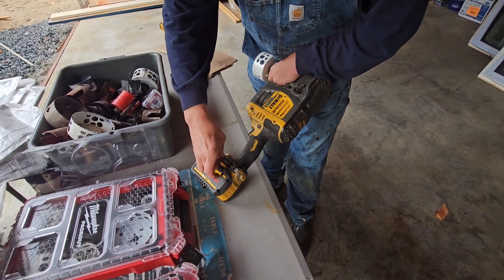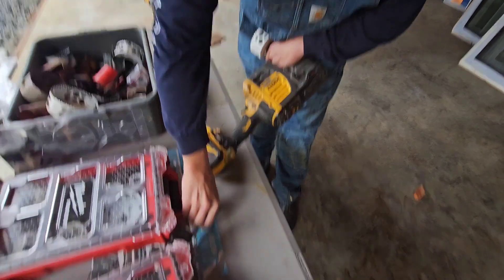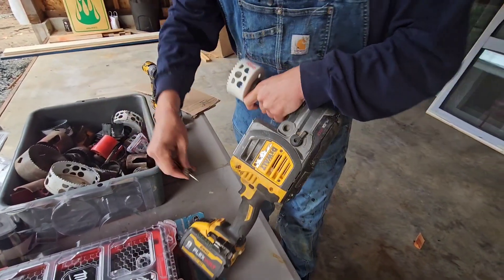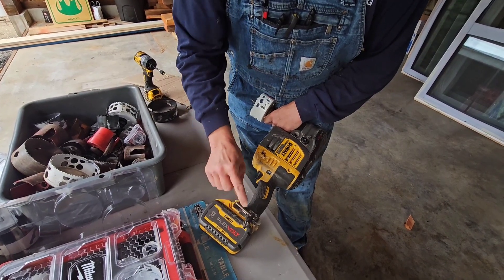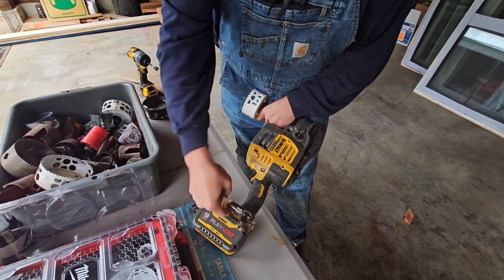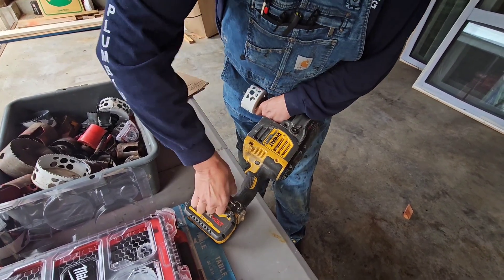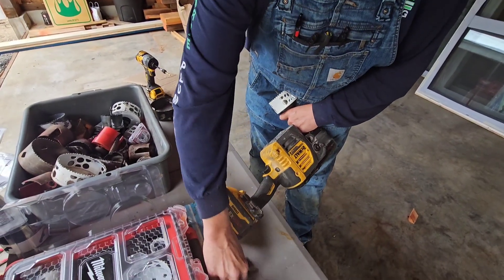This Dewalt Joist driller comes with this key chuck holder and this key. Pop that out there, and you want it to be that tight. This really goes in there nice, and the shank of this key just snaps right into this key holder. Put your finger under here and snap it out. You want it to be that tough too, because when you're running around drilling all your holes, you don't want this to fall out and lose your key.